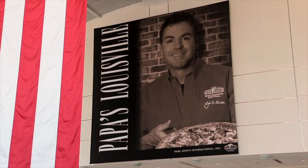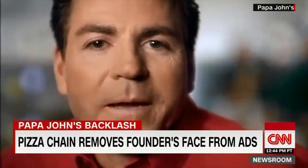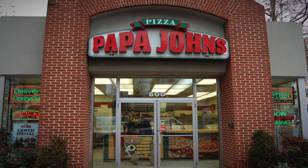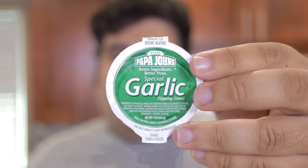Papa John's founder, once the king of a massive pizza empire, now ousted by his own company — mainly for not keeping his racist trap shut. Despite this giant blunder, Papa John's pizza stores are still cranking out pies. Is it because Papa John's knows how to make a good pizza? Or could it be something else?